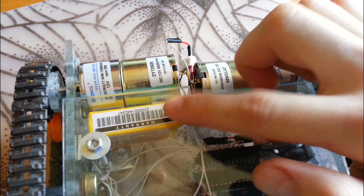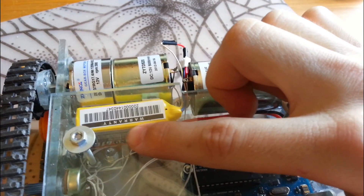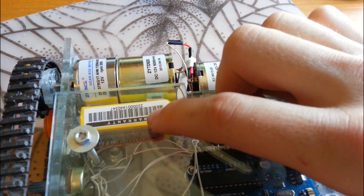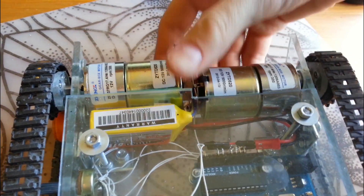The LiPo battery here is a 3-cell LiPo. It's a pretty small battery — only 610 mAh — but this robot doesn't demand much power, so it actually gives you decent run times.